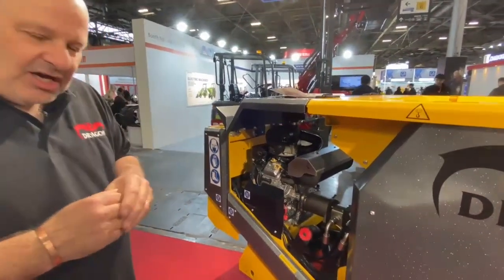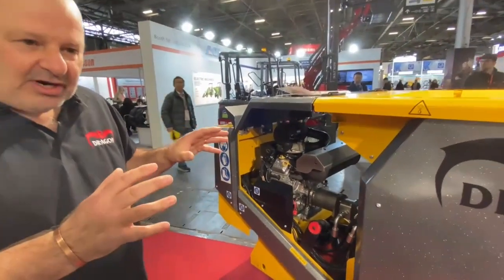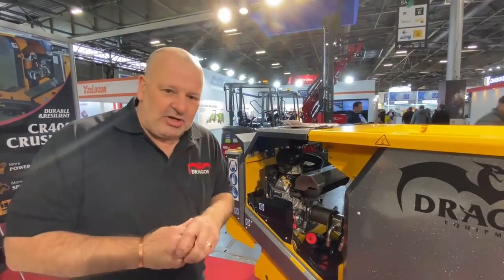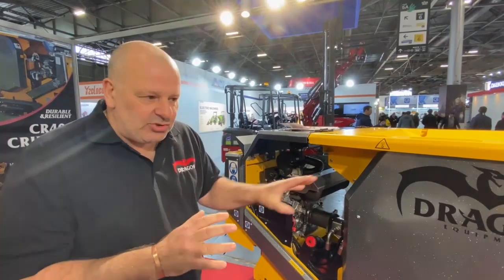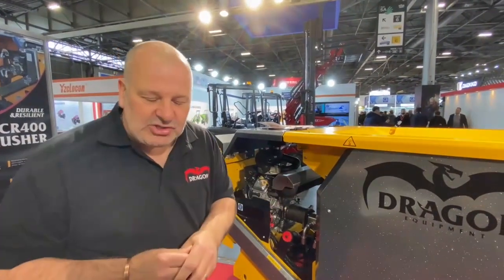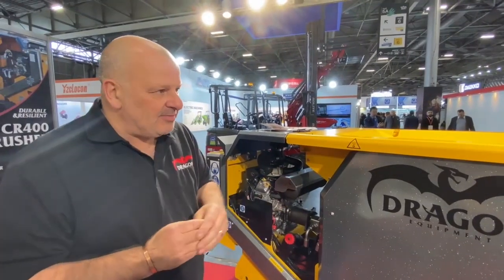It has a unique minder facility, so it looks after the crushing. Effectively, you can put anything in it you like, and if it doesn't like it, it will just stop crushing. You can then either open the jaws or go into reverse to remove the offending item, which makes it perfect for the hire trade.